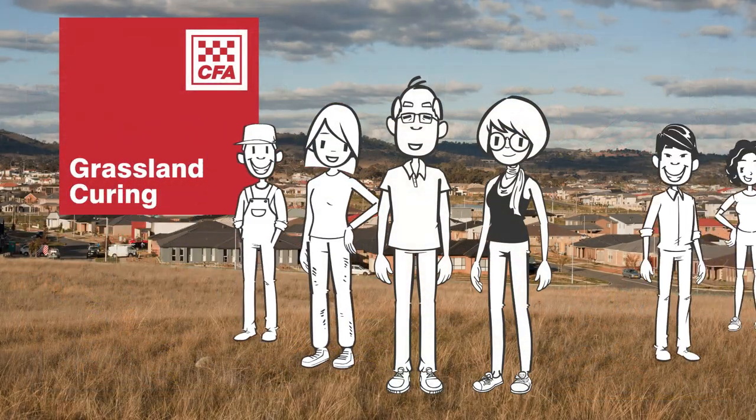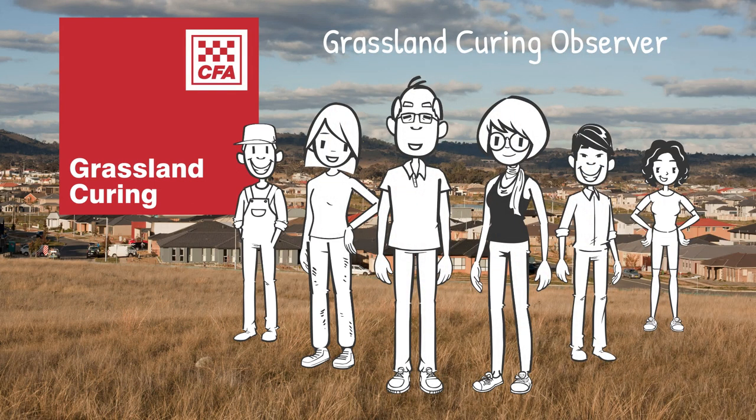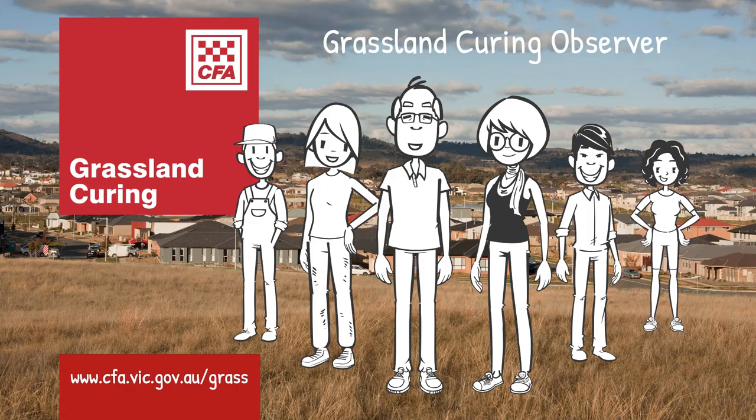If you want to learn more about grassland curing or find out how to become a grassland curing observer, explore the other resources on this page.